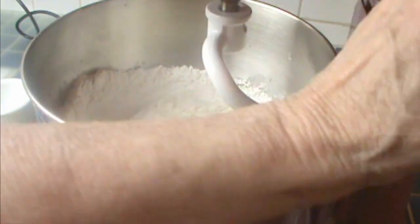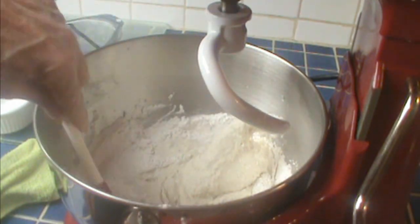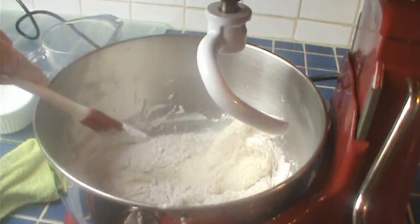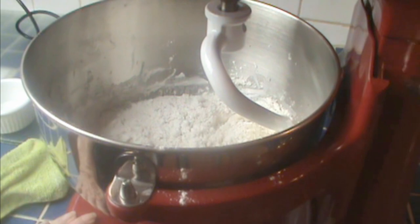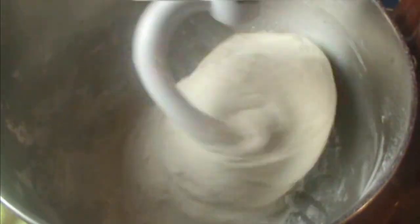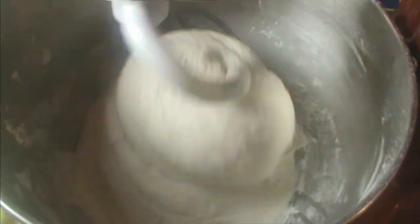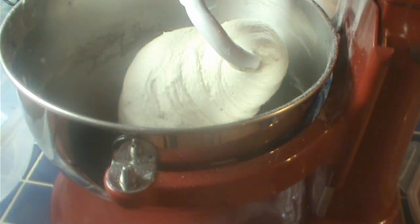When all the flour is in, I lower the bowl and scrape it down. When it's very humid, flour can feel almost sticky — it really changes the properties. What we're looking for is for the dough to all come together, start to rise up the dough hook, and pull clean from the sides. When you get to that point, set a timer and knead it for about six minutes. I've added almost another cup, a couple tablespoons at a time.